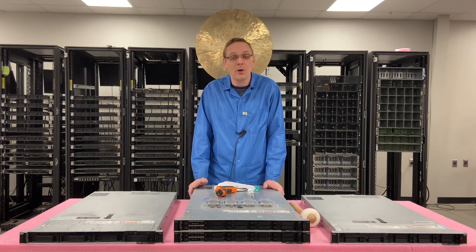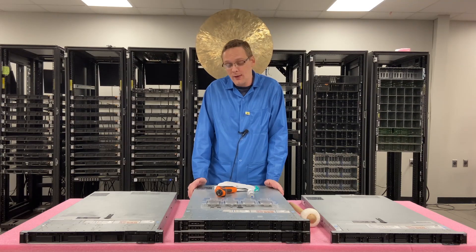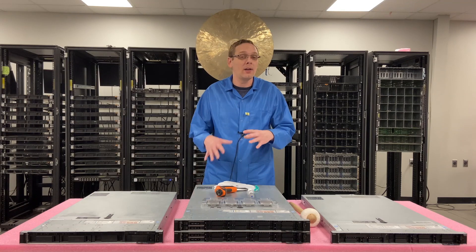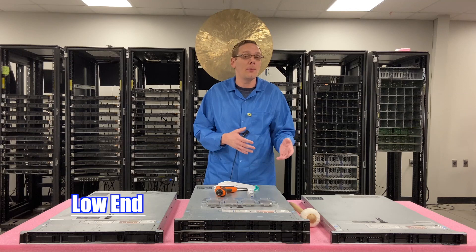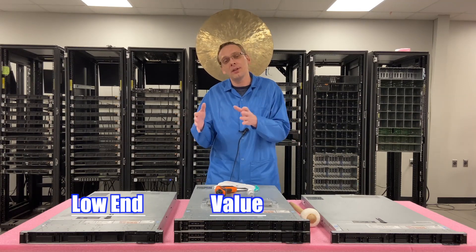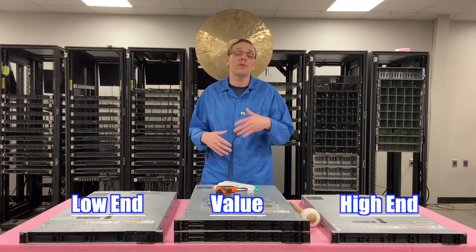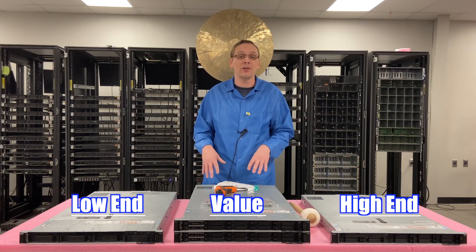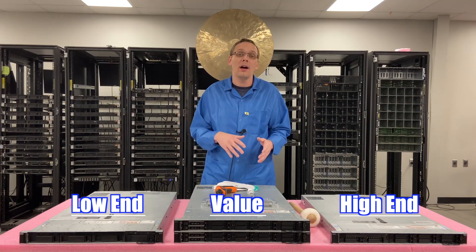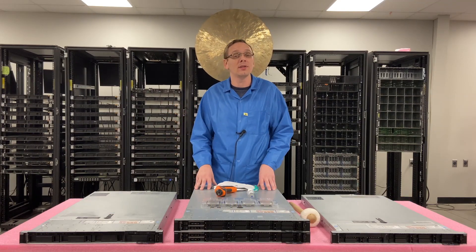One of the questions we get asked all the time is: what CPUs do you recommend? And really, that depends on your application. We have three sets we classify everything as: low-end CPUs that are going to be cheaper; value CPUs, which also aren't going to break the bank but cost a little bit more and give you better performance; and then high-end CPUs that are definitely going to cost more — some are $2,000 a processor.